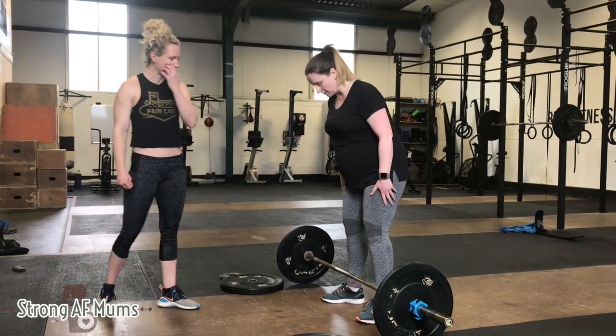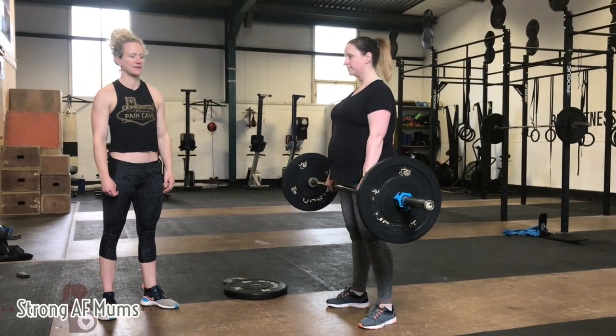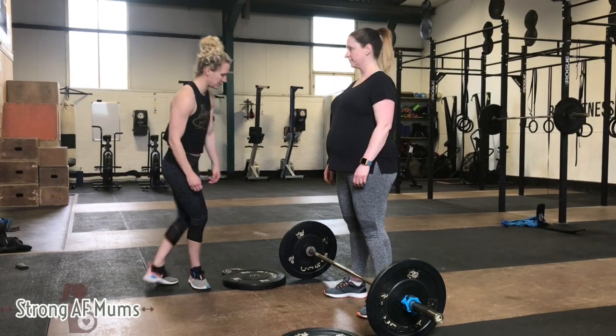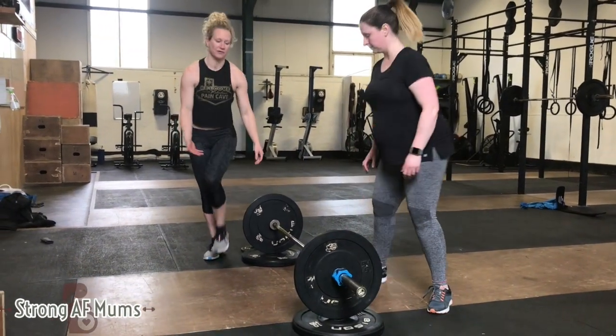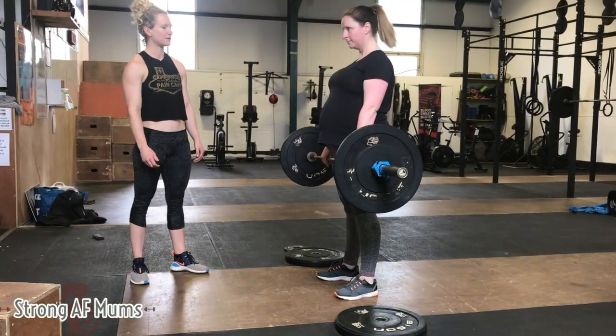So Claire's just going to do a conventional deadlift how she normally would — drives to the floor, stands up and pops it down. Now, to make this easier for her, she's going to pop the bar onto a higher platform. That way she doesn't have to go as far down to lift the bar up and down.